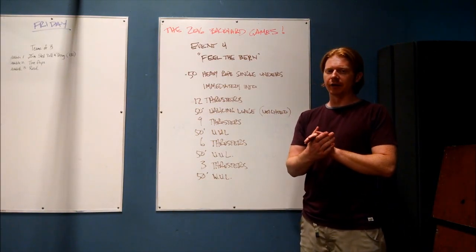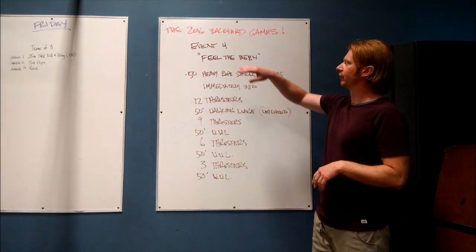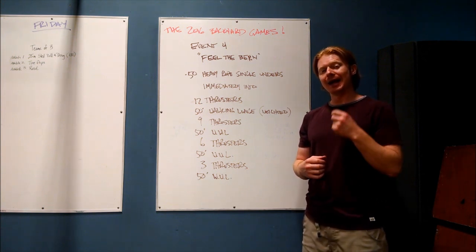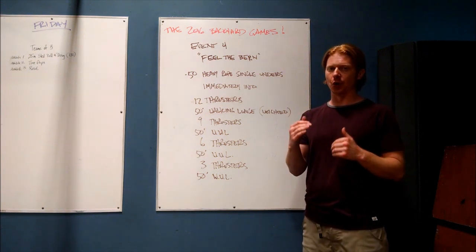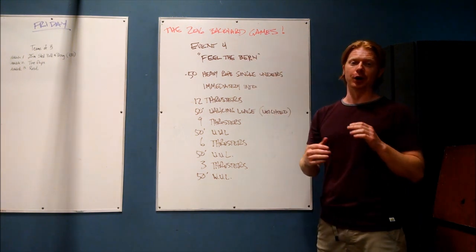Welcome back. This is the final video of the 2016 Backyard Games. We have event four, which is actually workout number three. Remember, workout number two — thin red line — has two score components, so that is events number two and three as you will see them in the scoring system. So, workout number three, event four: Feel the Burn.